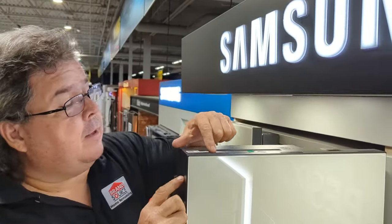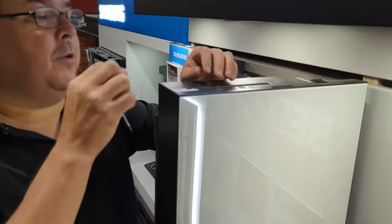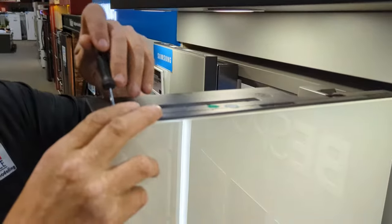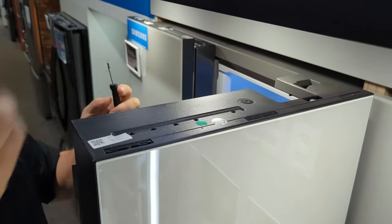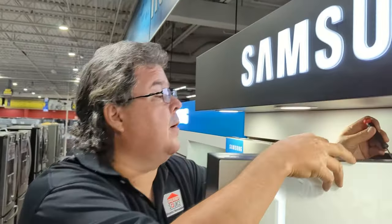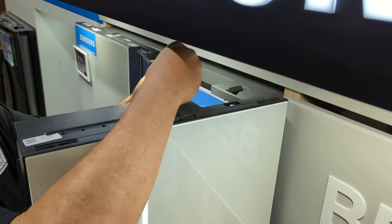If you look up here, I've got a little clip here and a little clip here. That is what's holding these in. So what I'm going to do is take it, pop them up, and pull them out. Make sure you don't lose these, because if you lose those, there's a very good chance it's not going to stay in permanently. I'm going to do the same thing on this one — pop it up, pop it out.